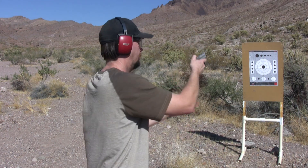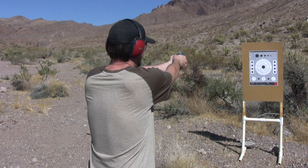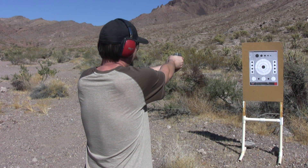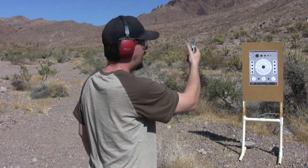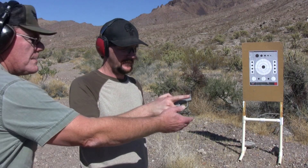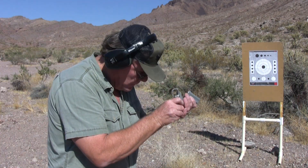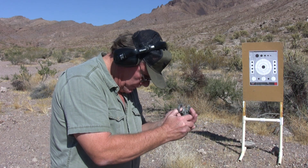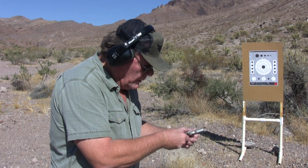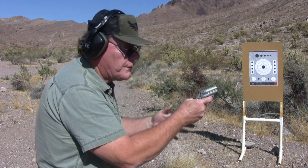One more — it should fire now. I'd be dead if this was a survival situation. Can I go ahead and see that, son? Alright, let me try that real quick — it should fire.